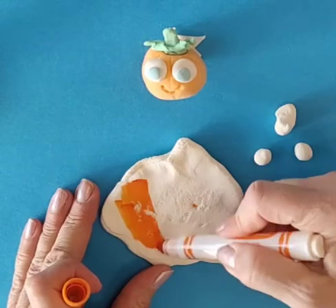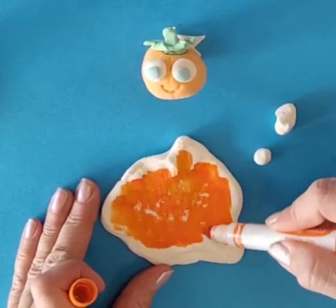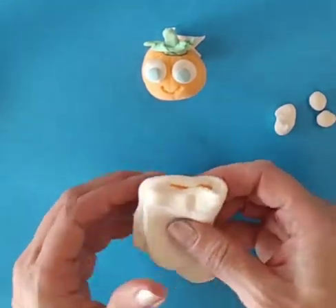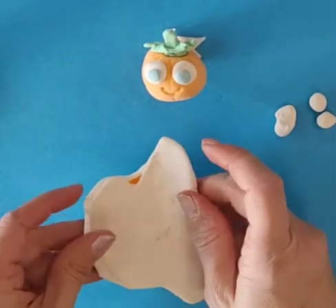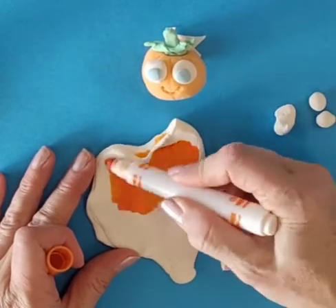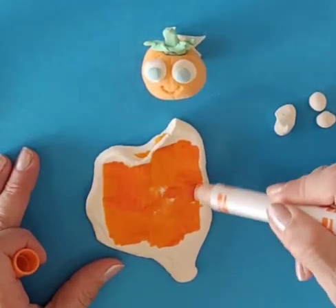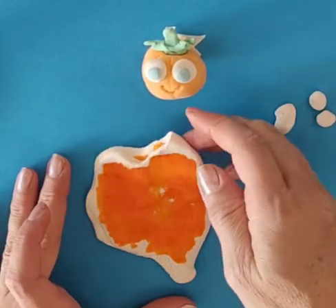Color it again. Fold it in again like a taco. I'm going to do this a third time — flattening it out, coloring it. When I color it, I use the side of the Crayola marker, but I'm using the tip. I want to get lots of marker ink on there and I want to color it quickly. I'm not worried about a real little spot. Fold it up like a taco.